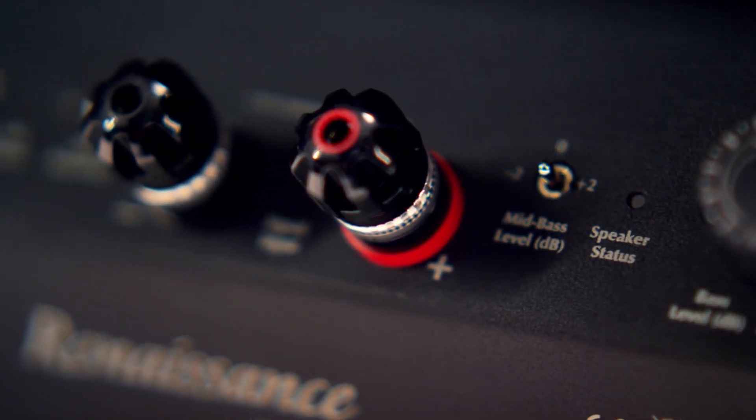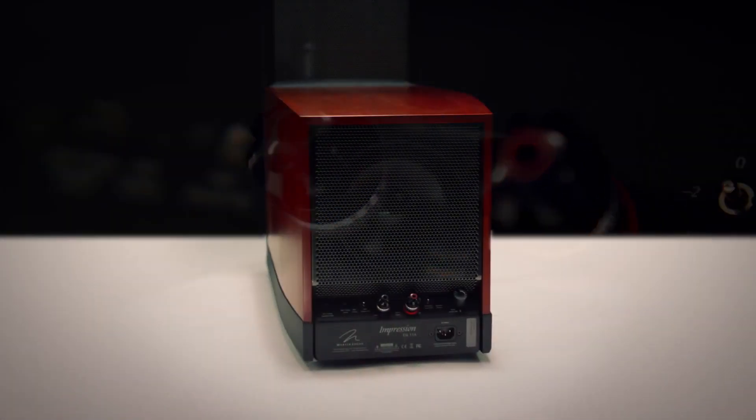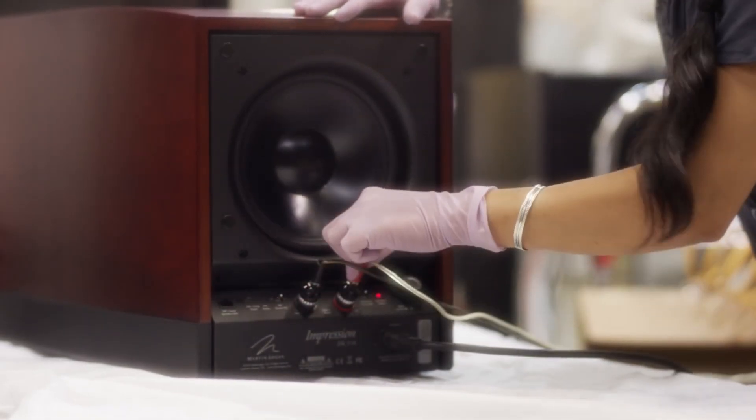When it comes to binding posts, we had such a great experience using the WBT brand and their very premium product on the Neolith that we brought the same kind of performance to the Masterpiece Series — both in the areas of its metallurgy, its mechanical integrity, and its ability to take the most micro bit of information and transfer it through, allowing for just the most perfect transfer of signal.